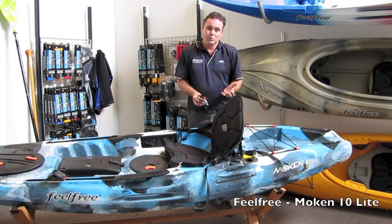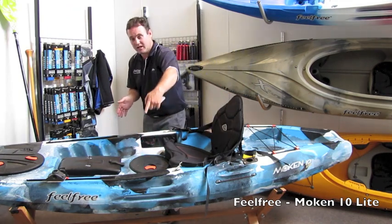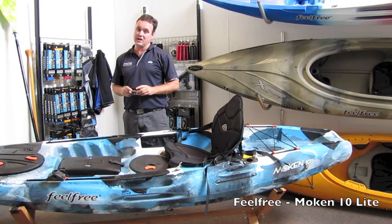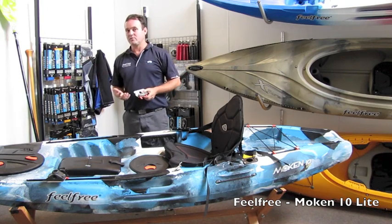When it comes to 'light,' what we actually mean is that the kayak is thinner in width and thinner in depth. So it's three and a half kilos lighter than the Mokin 10 Angler — a definite plus if you want to be able to move the kayak around a little easier.